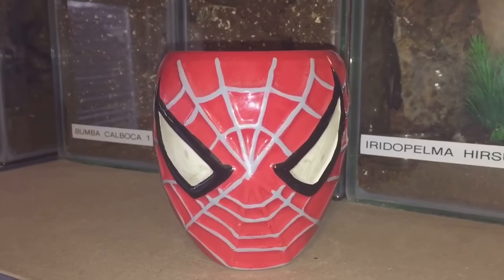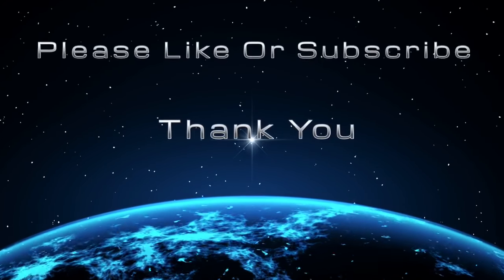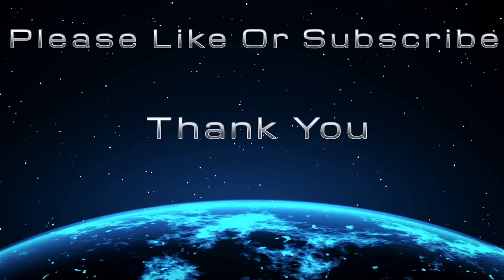Thanks for watching everyone. I'll see you then.